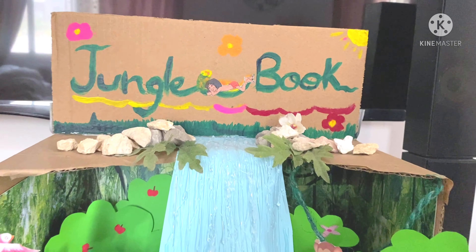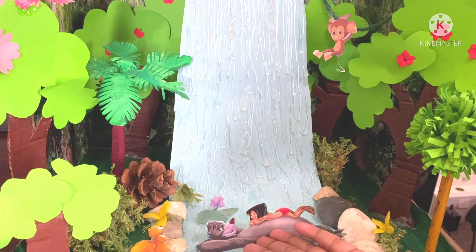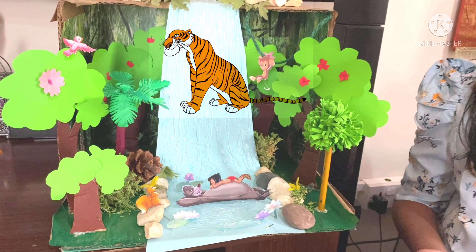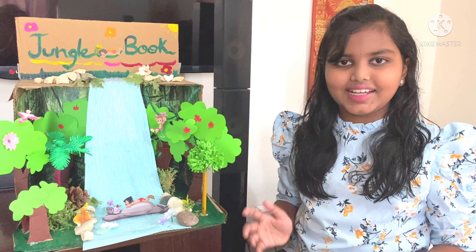I love this movie because of the amazing and wonderful characters like Mowgli, Baloo, Bagheera and Sheer Khan, who brought so much life to the story and made it a wonderful Disney classic.